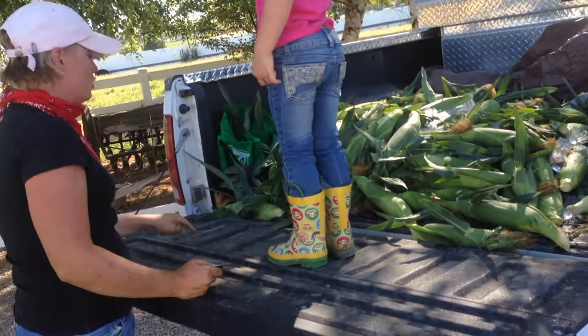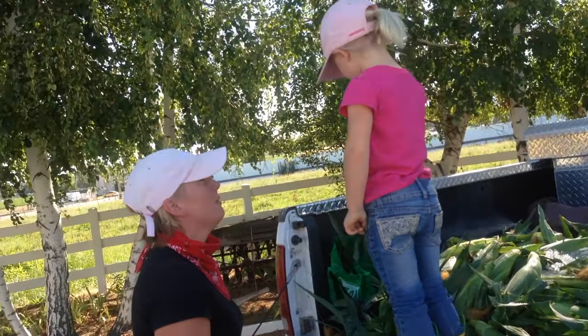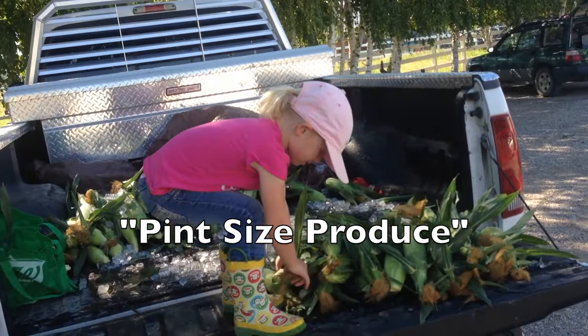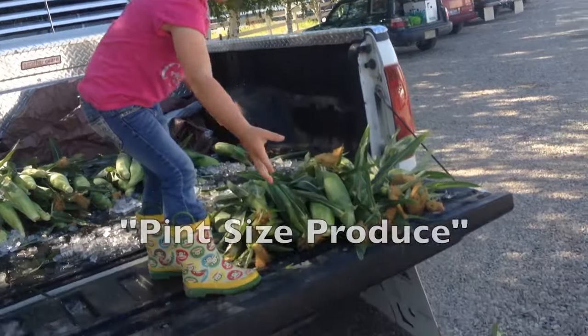To buy this corn we drove out to the farm, which is my favorite way to get produce directly from the farmer. We got this particular batch from Pint-Sized Produce and a very sweet, very young farmer.